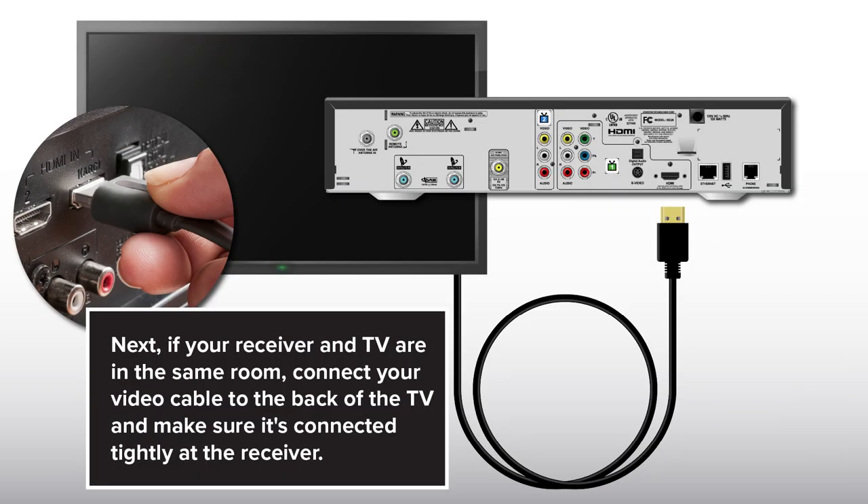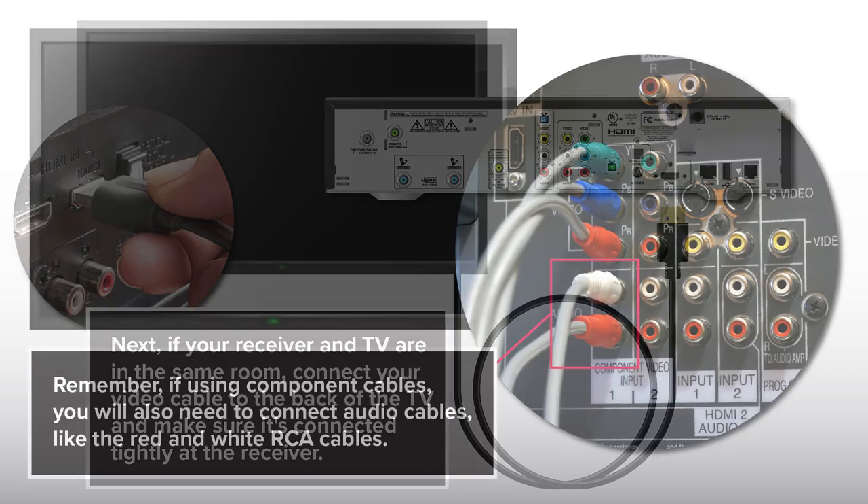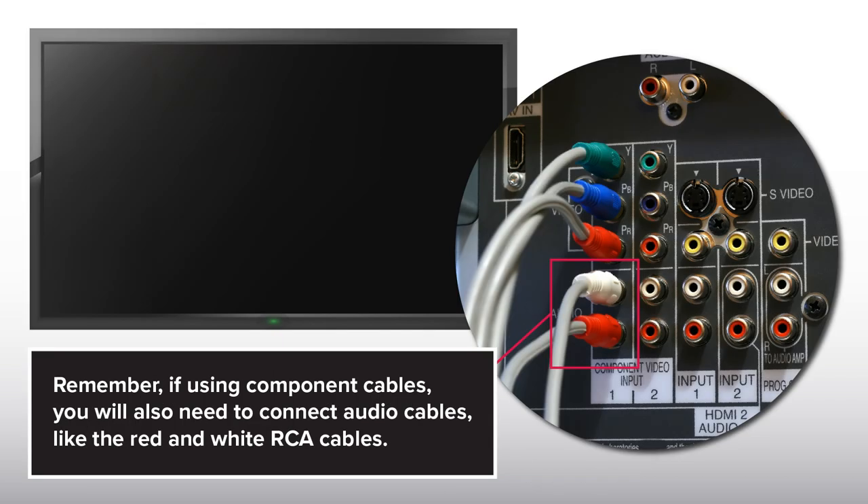Next, if your receiver and TV are in the same room, connect your video cable to the back of the TV and make sure it's connected tightly at the receiver. Remember, if using component cables, you will also need to connect audio cables like the red and white RCA cables.